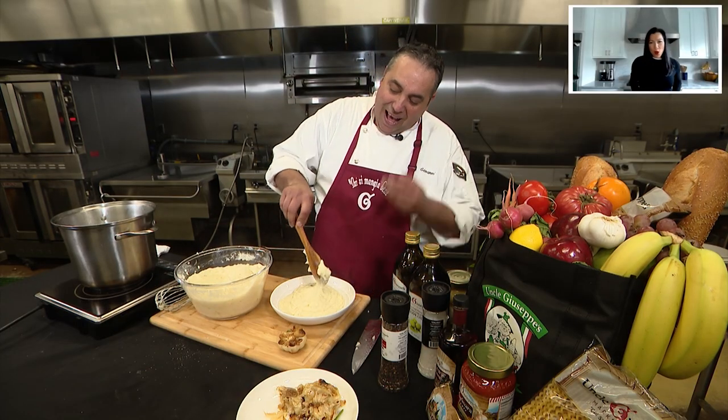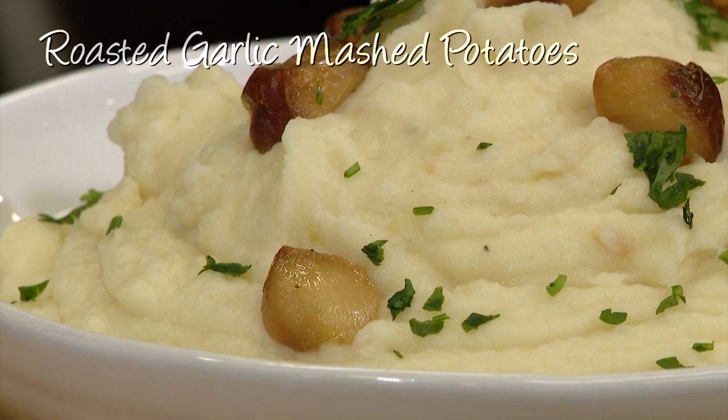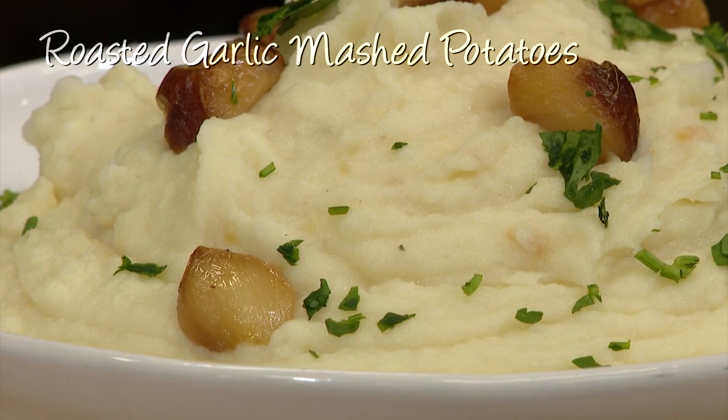Lil, you have mashed potatoes for Thanksgiving? Of course. You're going to have roasted garlic mashed potatoes and when you eat it, you're going to think of me. Head to our website at www.moosepelt.com — the recipe will be there for you. Giovanni, thank you.